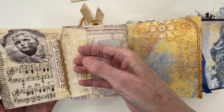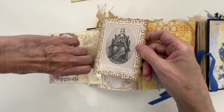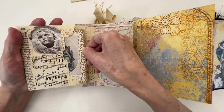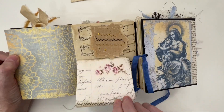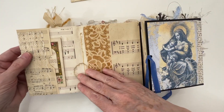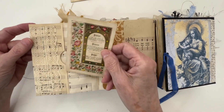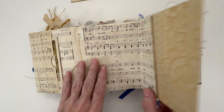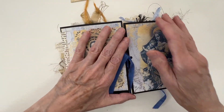I have a flip-out here with a journaling card in there. A little tuck here with a little journaling place, a side tuck with lace added. This is original. And then a flip-out here where you can journal — it's on some vintage music paper. And that's the end of that first small journal.